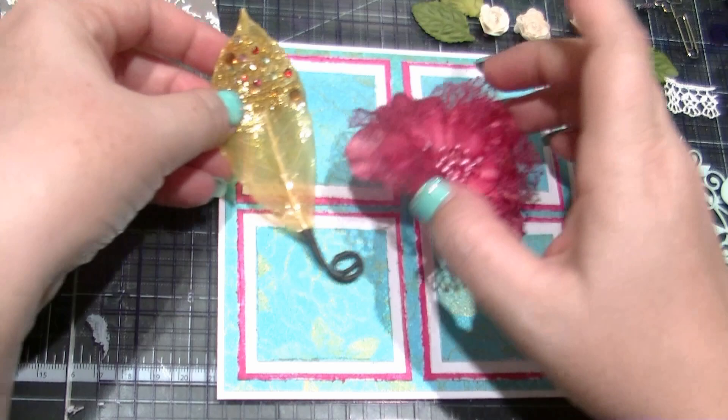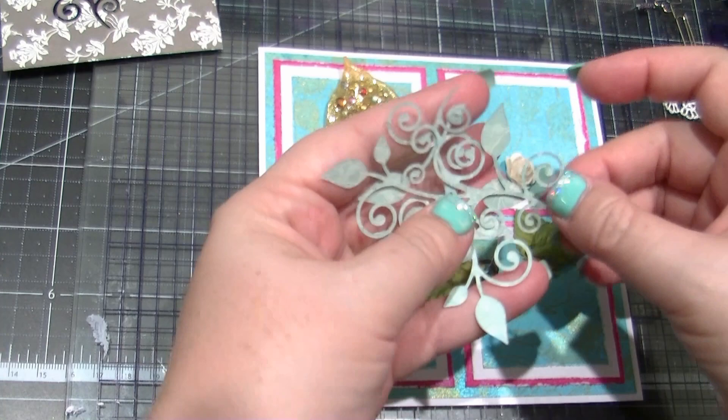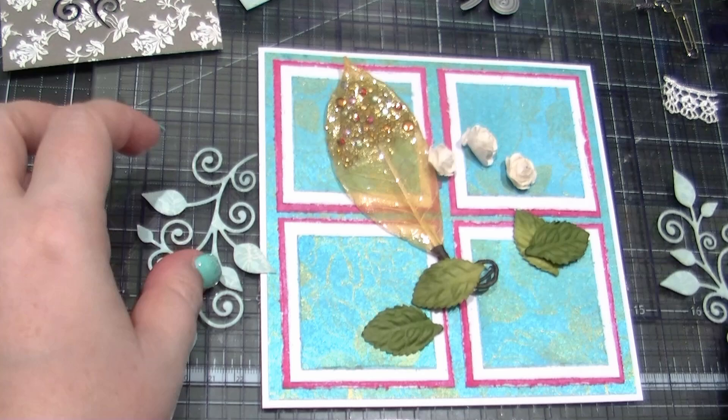It really needs to bling it up a bit. I have a variety of common embellishments here — the kind of thing that we all have in our craft stash: leaves, flowers, die-cut shapes. I'm going to use some other common products that you may already have in your craft stash to change the colour on these and make them all gold so that they match.